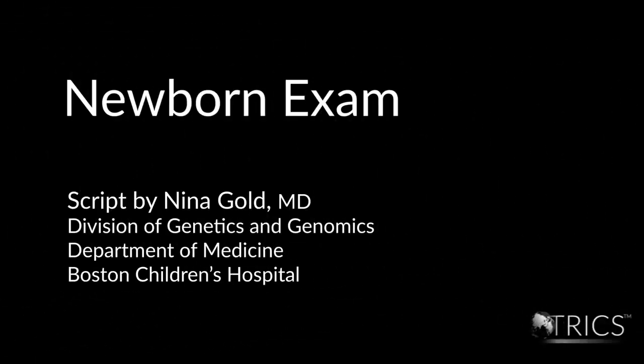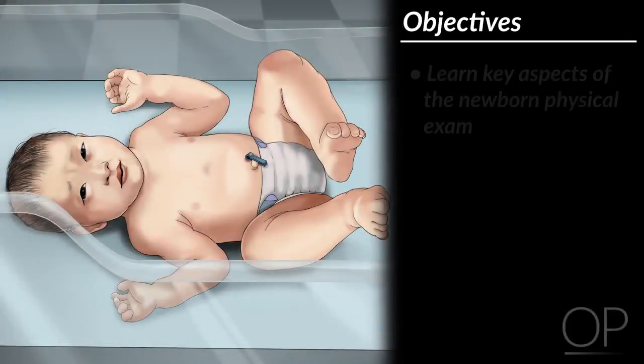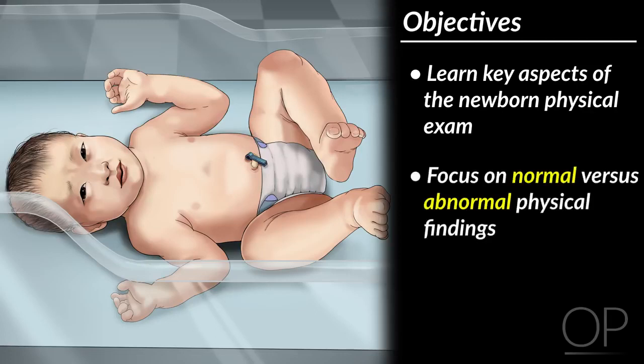Newborn Exam by Dr. Nina Gold. This video will introduce you to the key aspects of the newborn physical exam with a focus on normal physical findings versus those that might suggest a congenital anomaly or genetic condition.